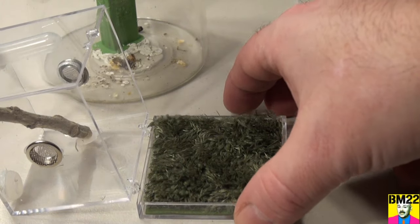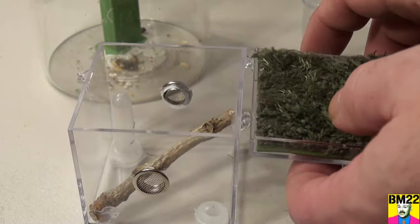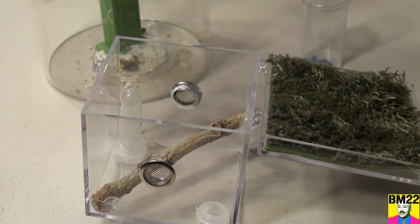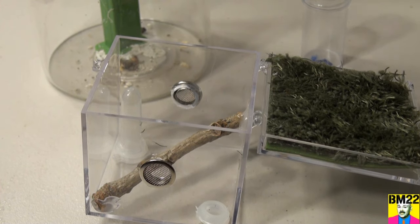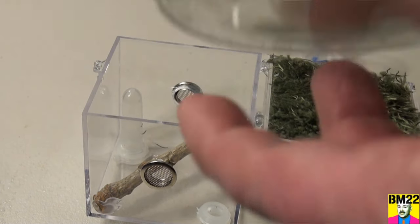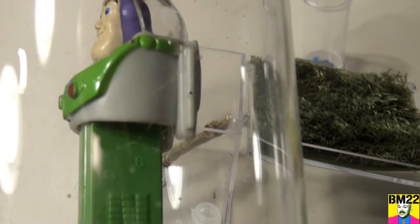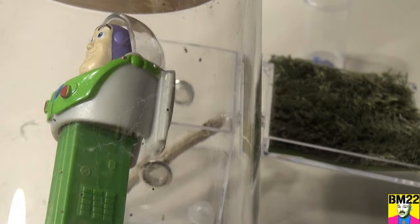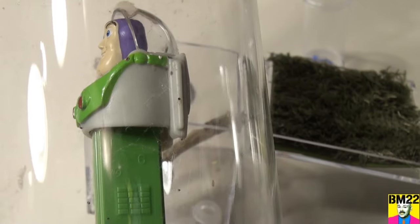I ordered these spider habitats — three of these square cubes online at Amazon — thinking they were different than what they really are. I got these for some baby tarantulas, and when I received them, I realized they open from the top and it's just a flat thing, so any spider that's on the ground and zooms around really quick will not work in this cubed habitat.